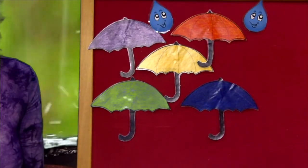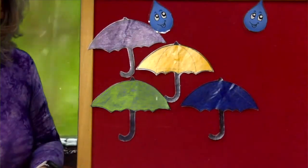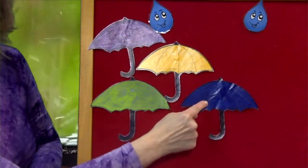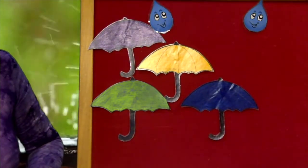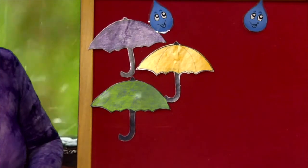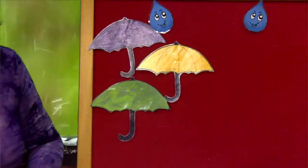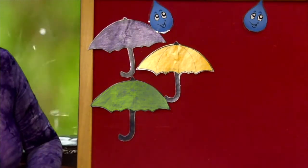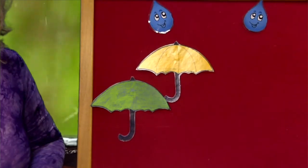Five umbrellas stood by the back door. The orange one went outside, and then there were four. One, two, three, four. Four umbrellas, pretty as can be. The blue one went outside, and then there were three. One, two, three. Three umbrellas. Two umbrellas with nothing to do. The purple one went outside, and then there were two.